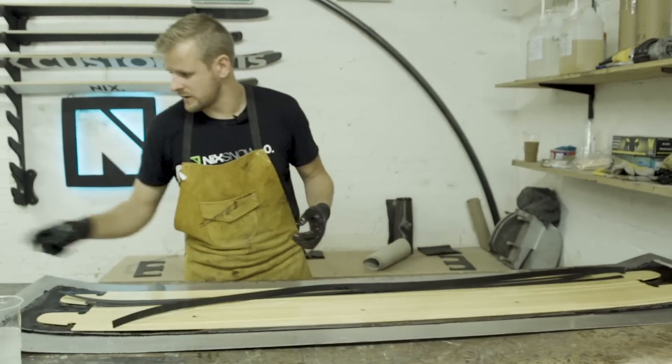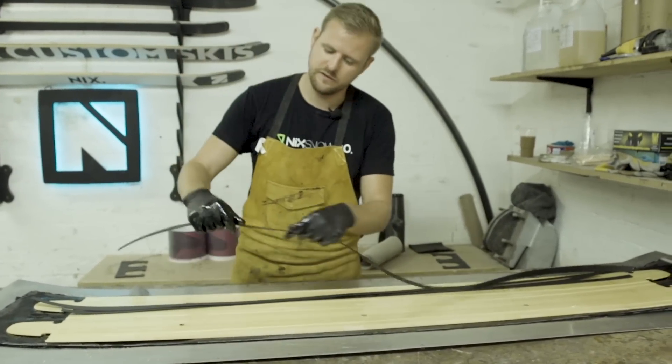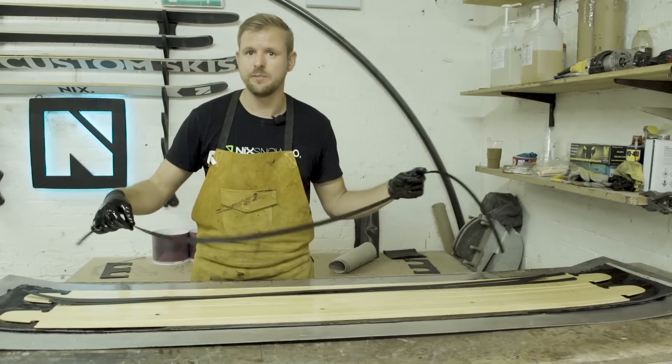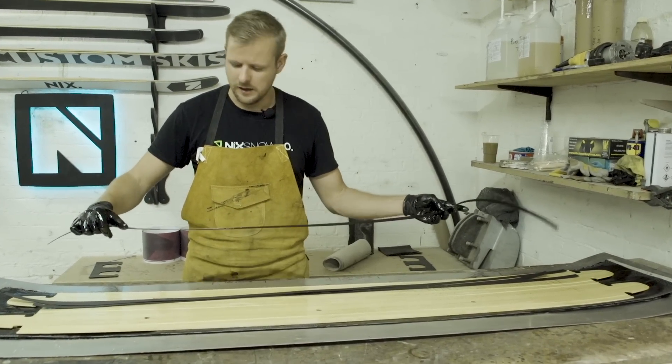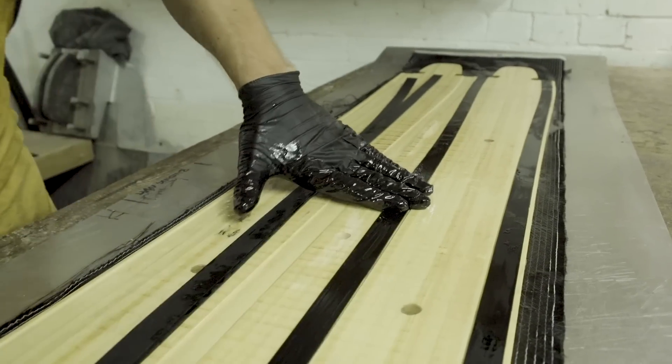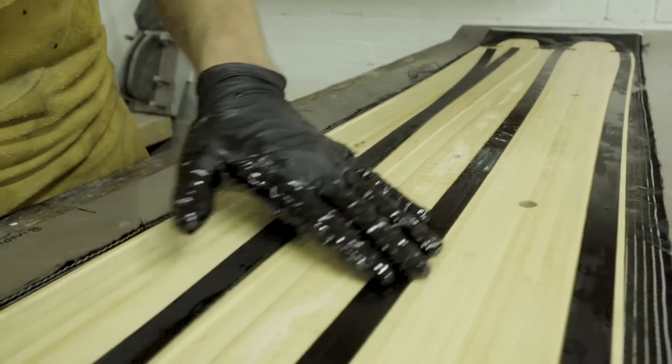Next up we've got the hybrid sidewall — so this is new for this year. It's essentially a thin strip of ultra-high-molecular-weight polyethylene, P-TEX, the same stuff the base is made of. It sits on top of our bamboo sidewall and gives it a bit more edge protection on the top interface.